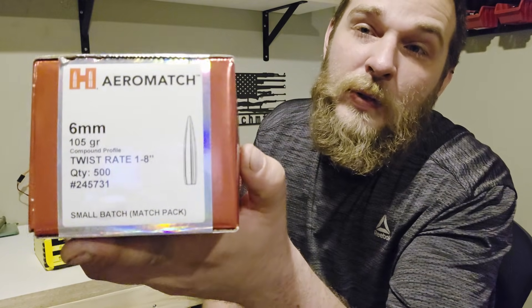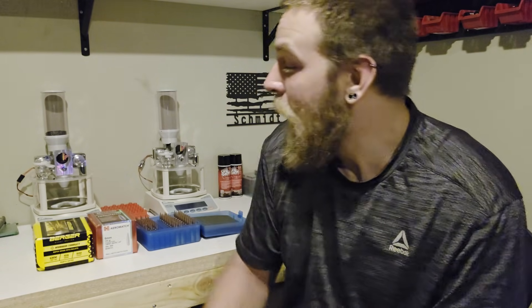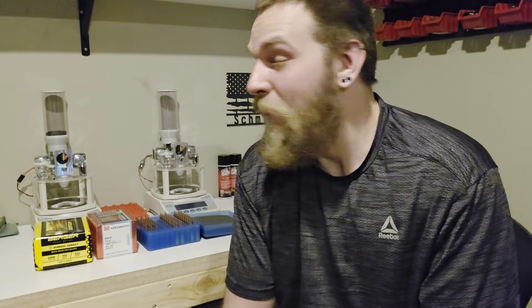I picked up some of these guys. Basically, what Hornady is saying is that you can take the Aeromatch bullet and replace your Berger Hybrid Target bullet. I shoot a lot of these — they are expensive. If I can get an option that's cheaper and shoots just as well, I'm going to give it a whirl.